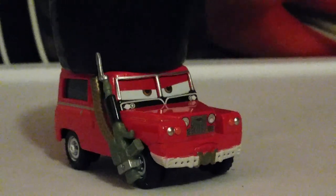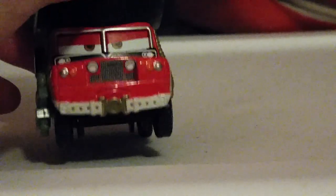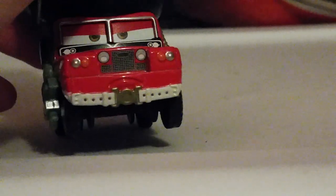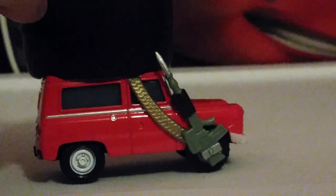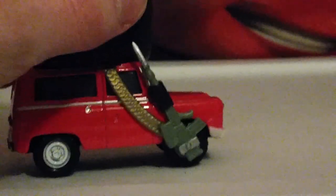He has brown eye color. And I do like his white belt with the gold in the middle. He is modeled after a 1950s or 60s Land Rover, Range Rover.